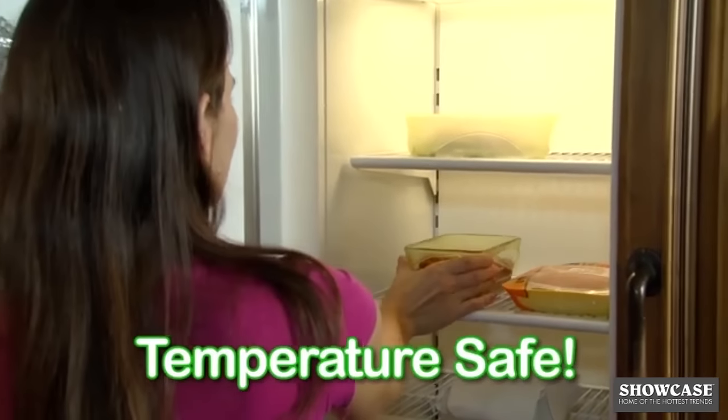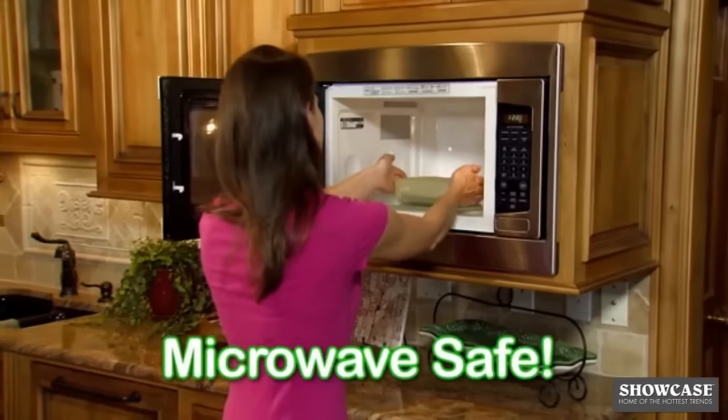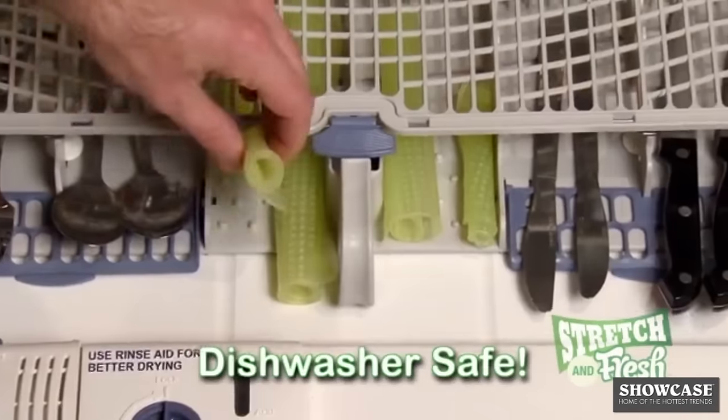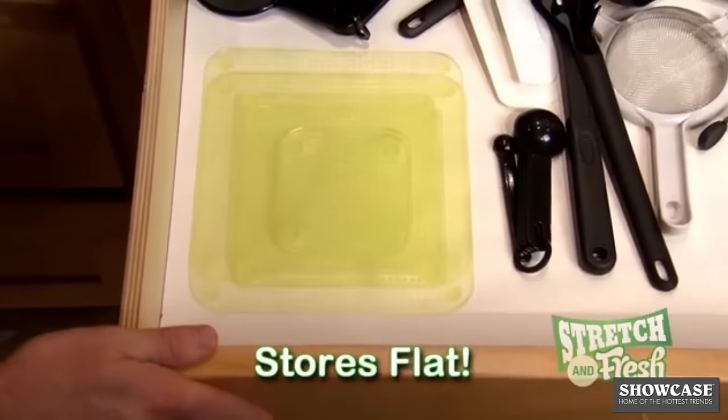Stretch & Fresh is temperature safe for freezer storage or for reheating foods in the microwave. It rinses clean in seconds, is dishwasher safe, and stores flat in any drawer.